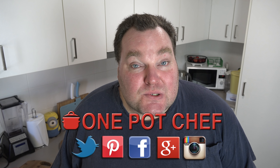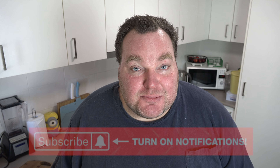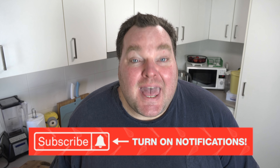While our potato salad is chilling in the fridge, I thought I'd take this opportunity to remind you to check out my social media — Facebook, Twitter and Instagram. Links are in the video description underneath this video on YouTube. And speaking of YouTube, don't forget to subscribe to my channel — click the subscribe button and the little notification bell next to it so you won't miss any of my new recipe videos.